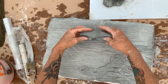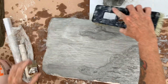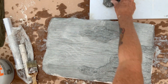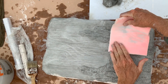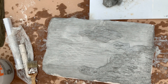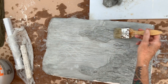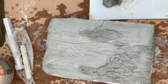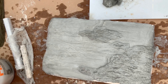Continue to add bark pattern as desired. Once finished, let dry overnight.